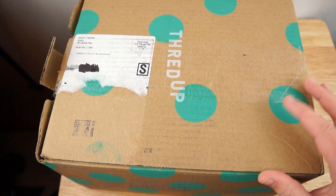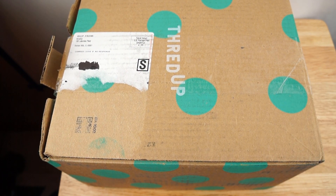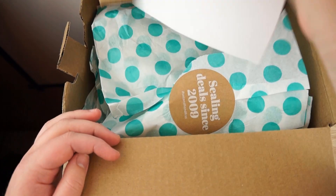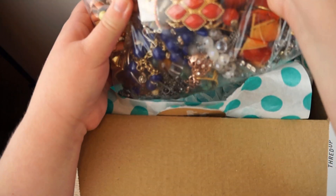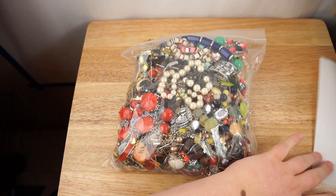I already started opening it and then decided I was going to film a video because I haven't filmed one in a while. The packaging has already been opened as you can see. There's a little paper in here and I ripped this open — it looks pretty good so far just based on the packaging, so let's get started.